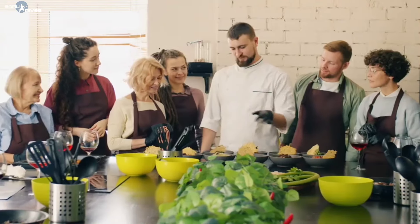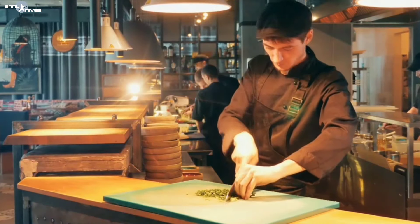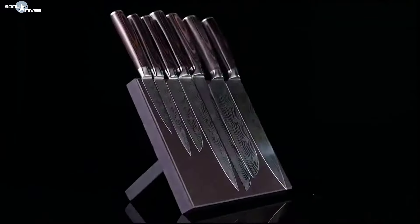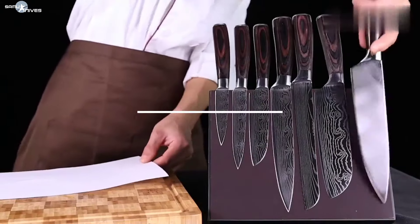Frustrated with a blunt knife? Every great cook, every chef, every culinary artist will say the same thing — it all starts with a quality chef's knife. This bundle from Samu Kitchen is the best deal on the market because it is now up to 30% off.